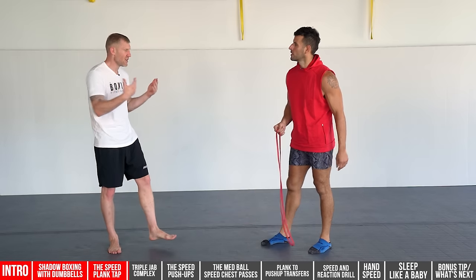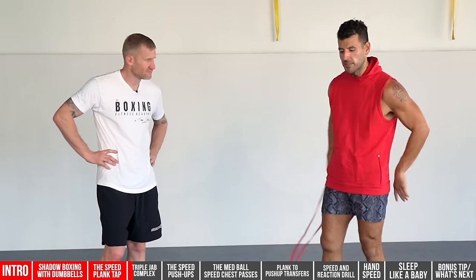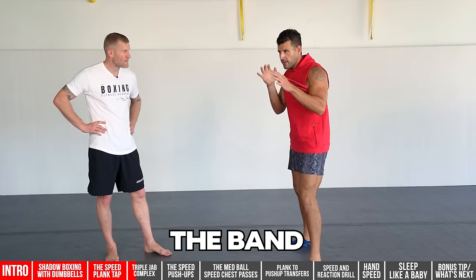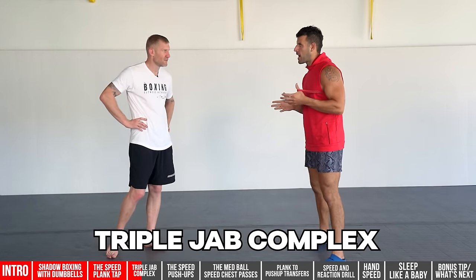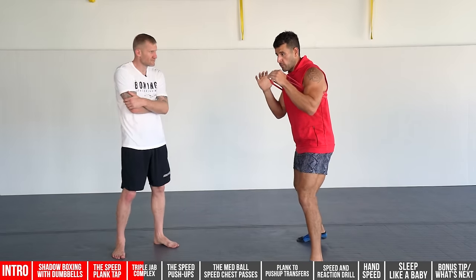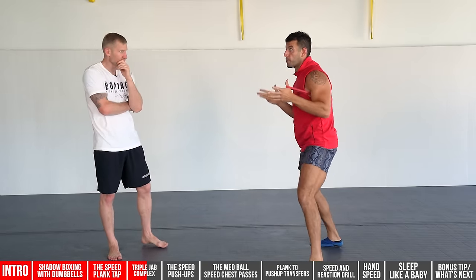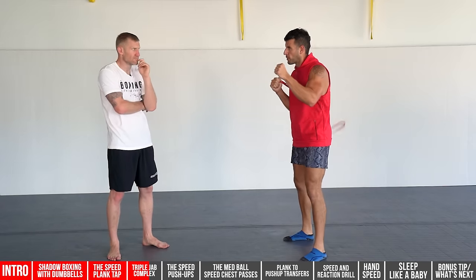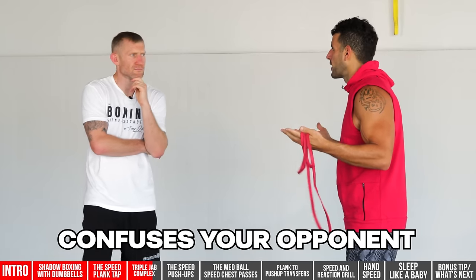Number six uses a resistance band. With speed training, you want a lighter band — just a little bit of extra resistance to get the contrast effect, so when you remove the band you're moving even faster. The band increases in tension as it stretches, and it whips you back, which trains your nervous system to turn things over quickly. I call this a triple jab complex: do 90 seconds in each stance, mixing between a single jab, double jab, and triple jab continuously. On the double and triple jabs you get that pulsing, quick fast-twitch action — and it also confuses your opponent and throws off their timing.